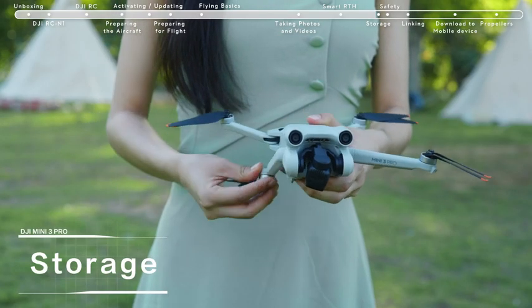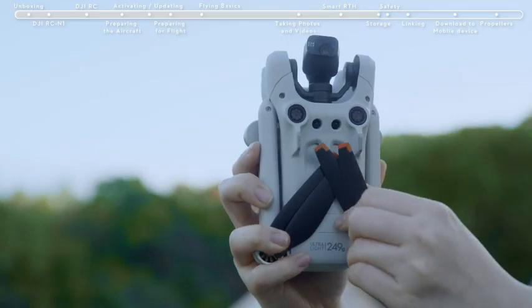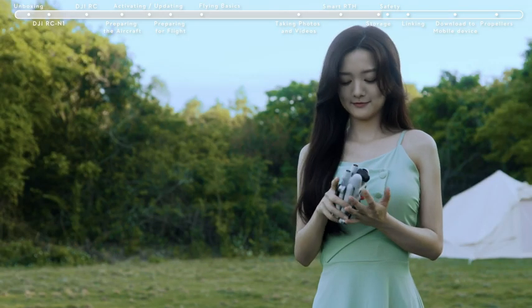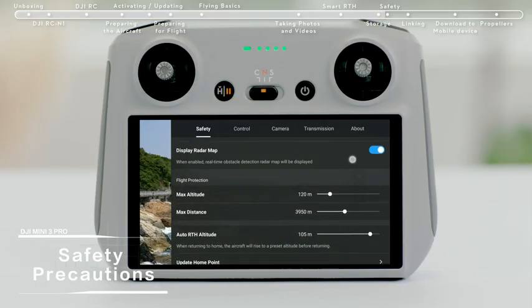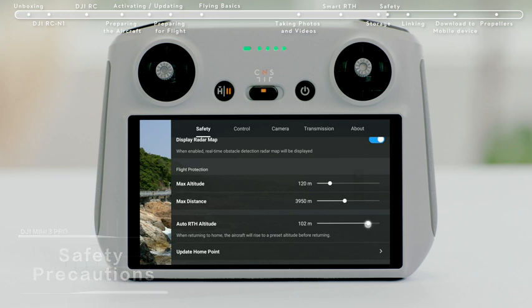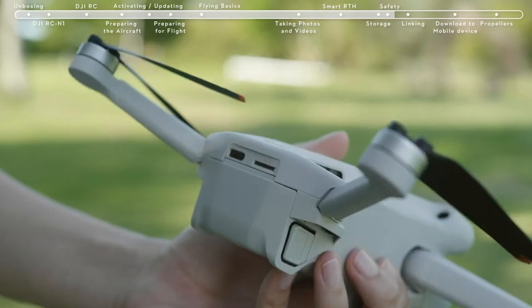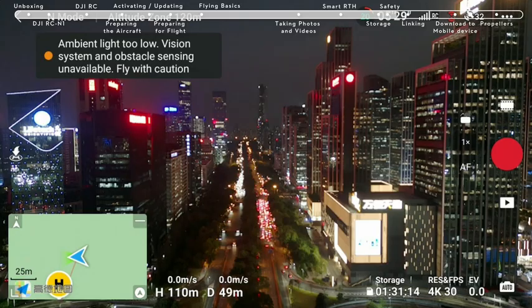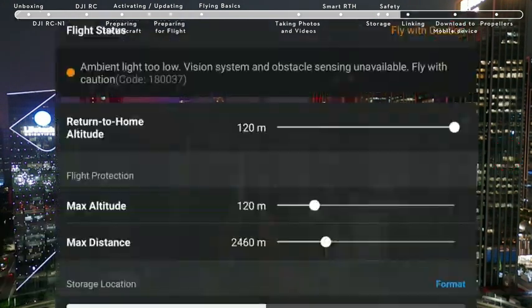Storage: Fold the aircraft arms and attach the gimbal cover. Stow the propeller of the front arm at the center of the aircraft's bottom, and avoid applying excessive force on the propeller during storage. Before takeoff, check if the flight environment meets all requirements and set the RTH altitude. Check that the propellers and battery are securely installed. Note that the obstacle sensing system does not work in low-light environments or during night flight.